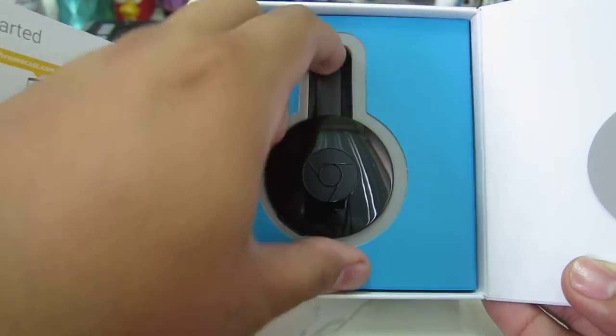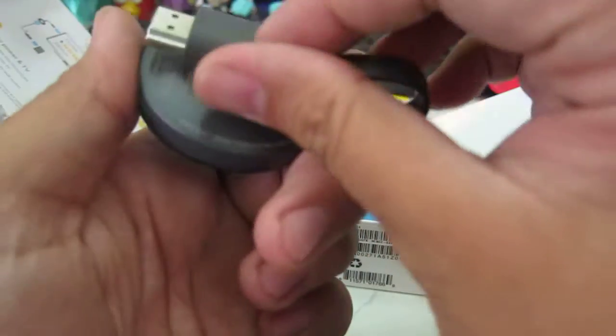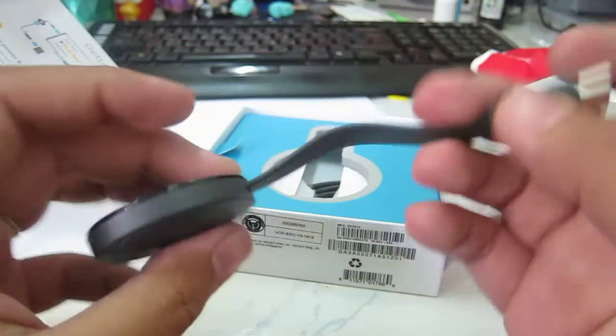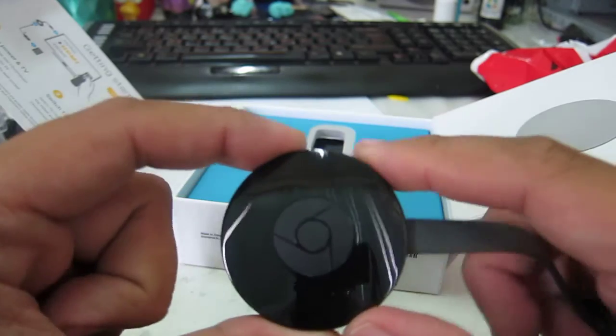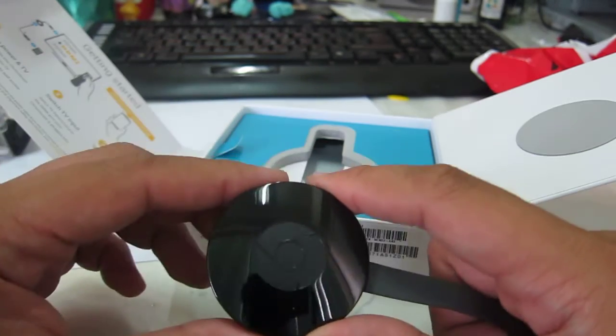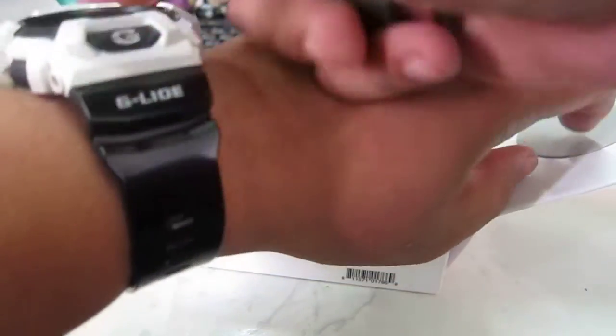So this is the device itself. It's magnetic! This is the HDMI port. How do I compare it? Here's my G-Shock, and it's about the same size in diameter — slightly bigger than my G-Shock.